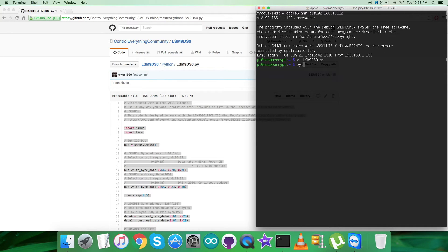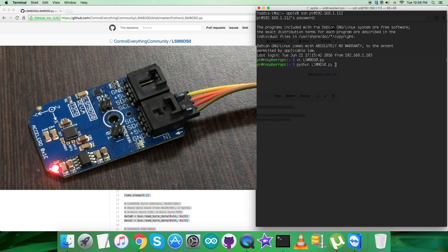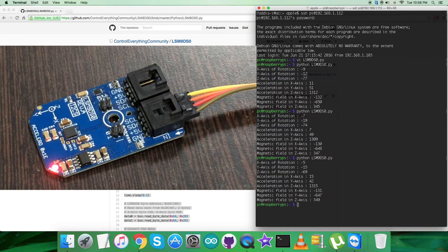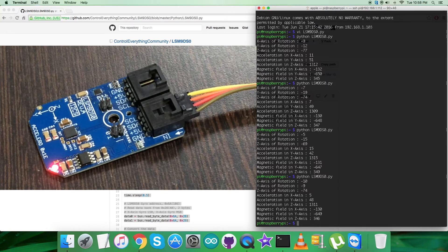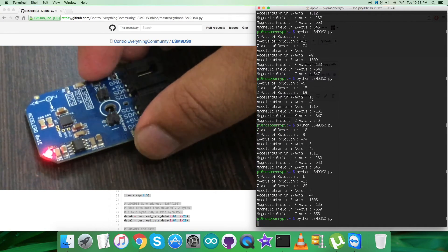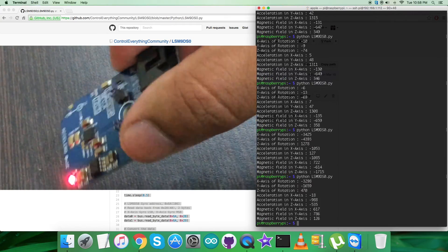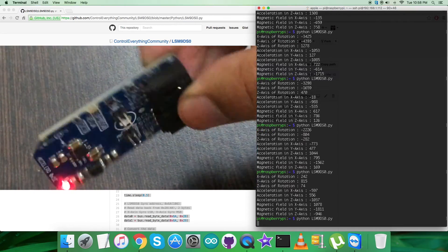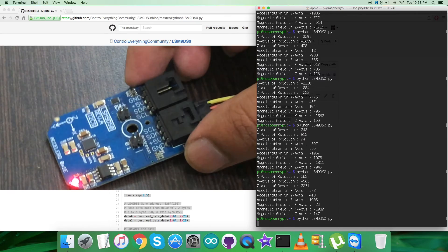Here is the command for running the code. Once executed, we get the data for rotation in X, Y, and Z axes along with acceleration and magnetic field data for all three perpendicular axes. The data is almost constant because there is no interference regarding motion or changes in magnetic field. But when I try to rotate the sensor, you can see the changes for acceleration, rotational X/Y/Z, and some changes in magnetic field.